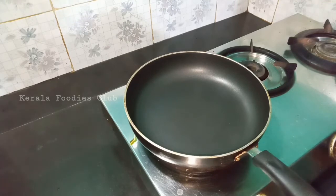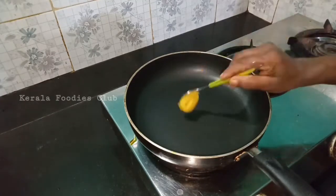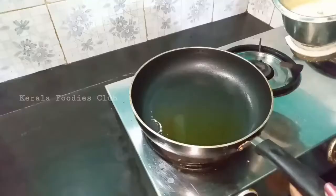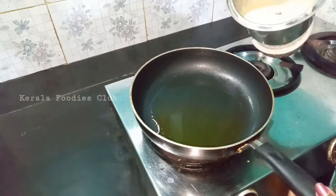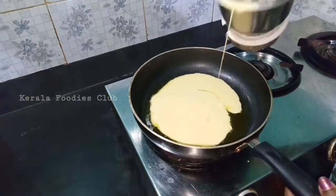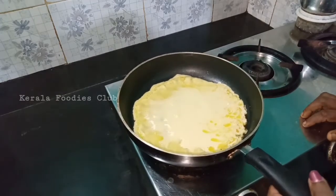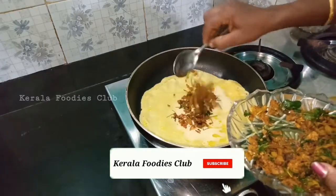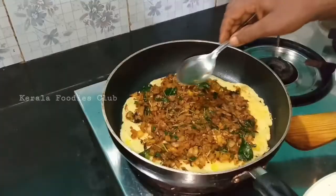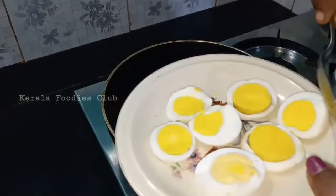I will stir the pan well. It is not just the oil — the oil needs to be good. We will add the mixture to the pan. I will put the masala in the middle with a squeeze of lime. I will set the masala in the middle with lime.